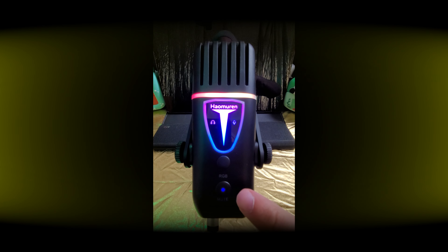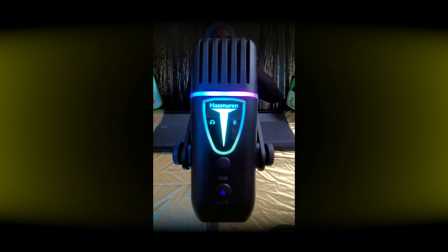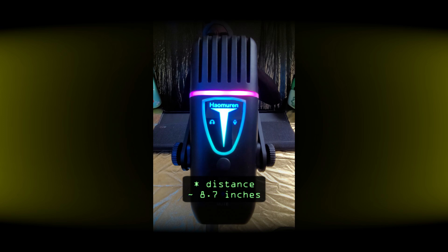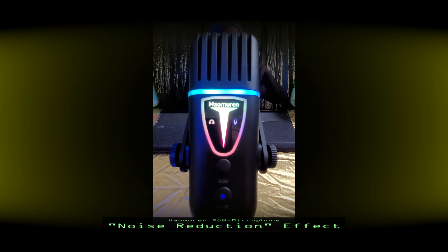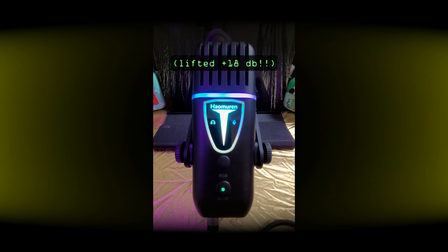Down here you can see this is the standard mode, and by the way I'm talking to the microphone at a distance of around 20–25 centimeters. When I press this button here long, it will enter the so-called noise reduction effect, which is basically a gate effect. So as you can see, when I'm not talking everything is cut down, and when I start talking again you can hear this hissing noise between my words. So we go back to standard mode.